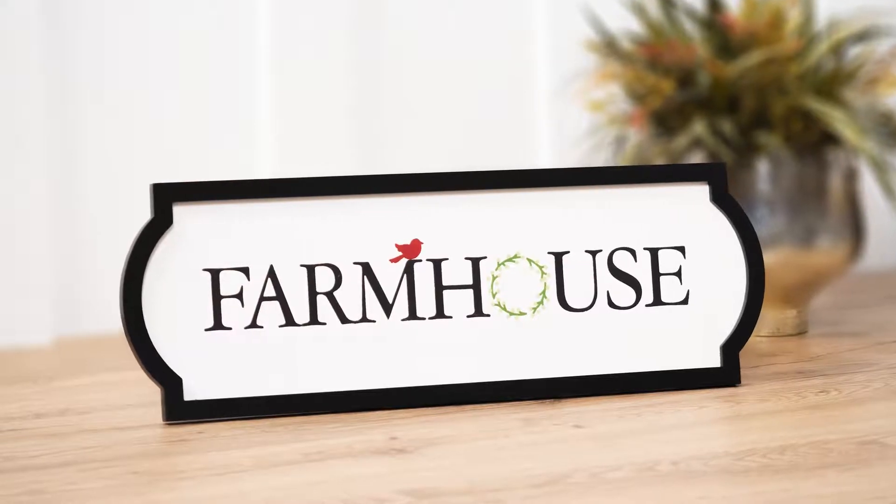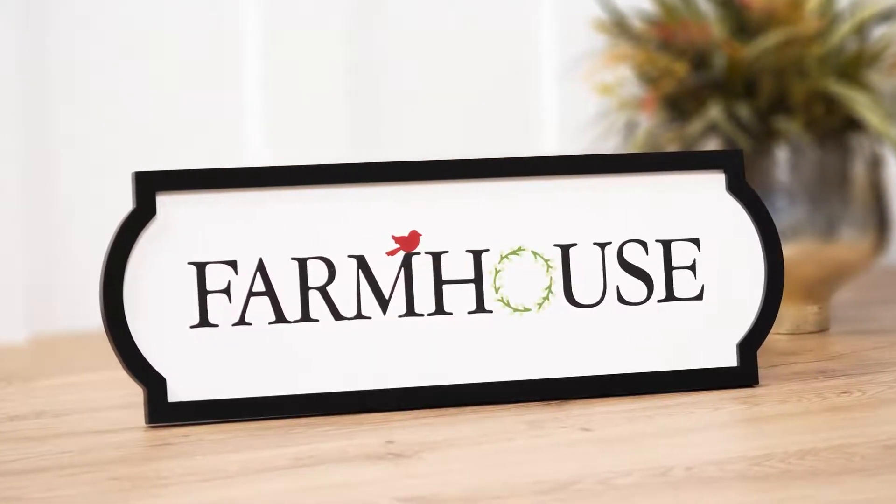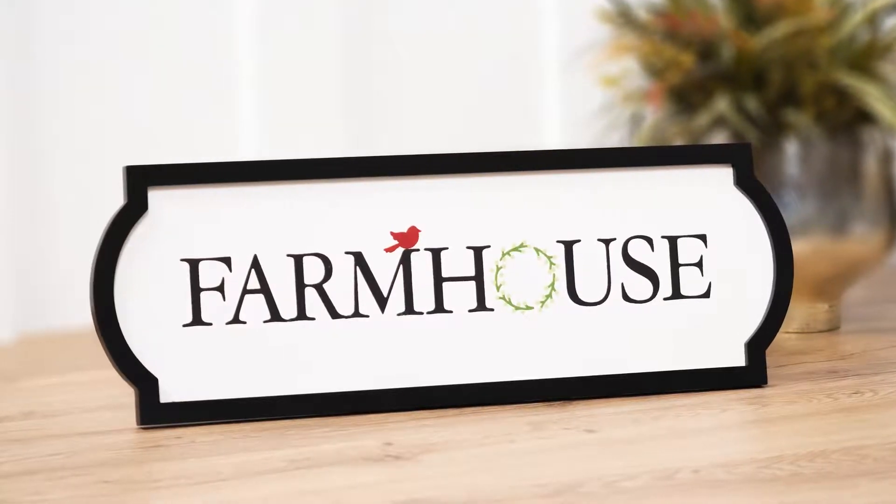Ready to make something quick and beautiful? With its ever-popular farmhouse style with darling accents, you will love the Farmhouse Wreath Chalk Box.